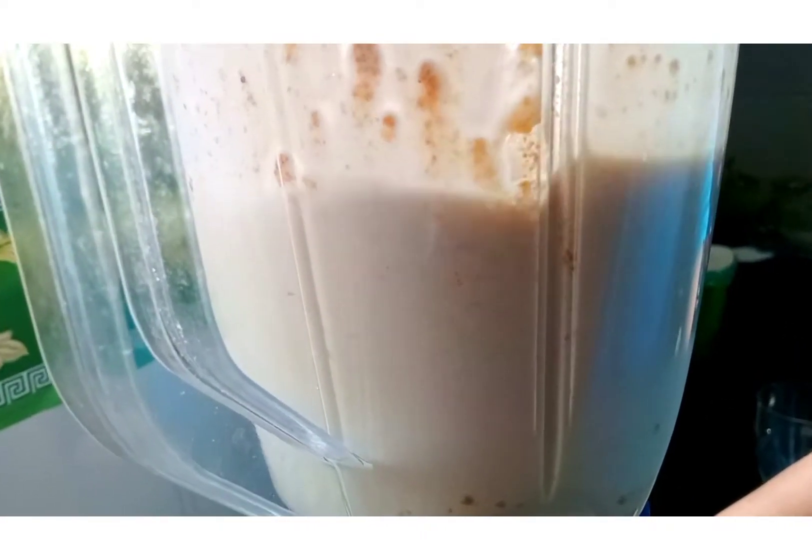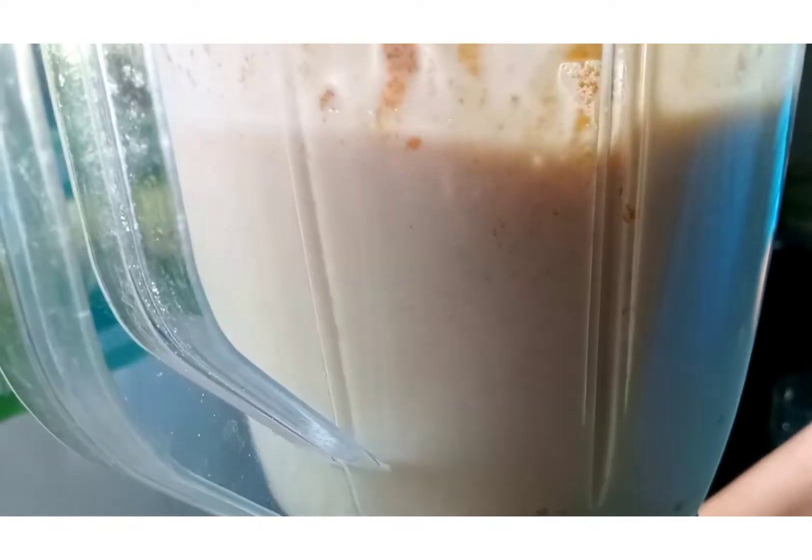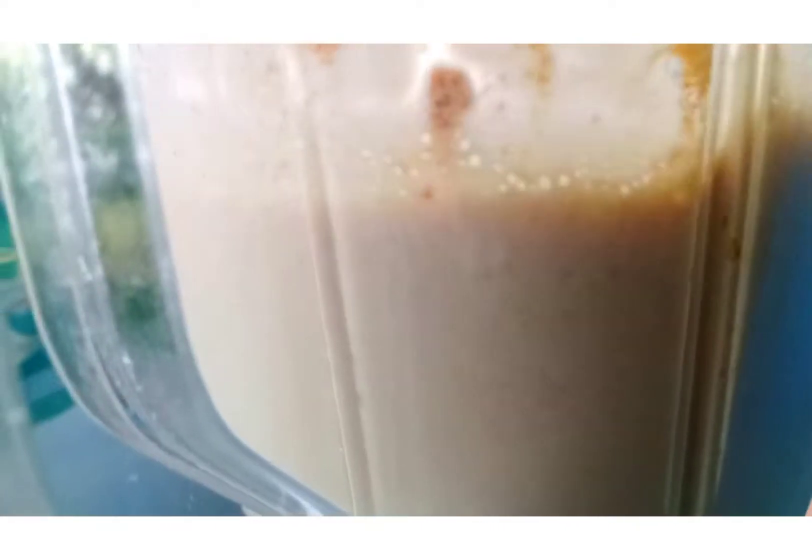Once it is frothy, arrange a glass and pour it into glasses lined with chocolate — or even caramel syrup would do good.